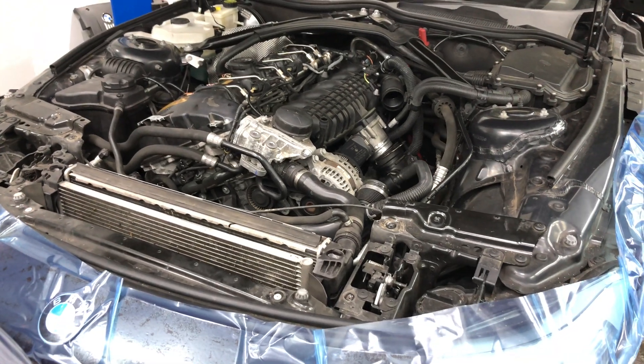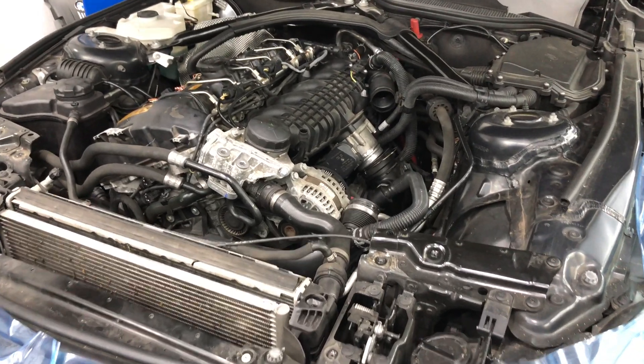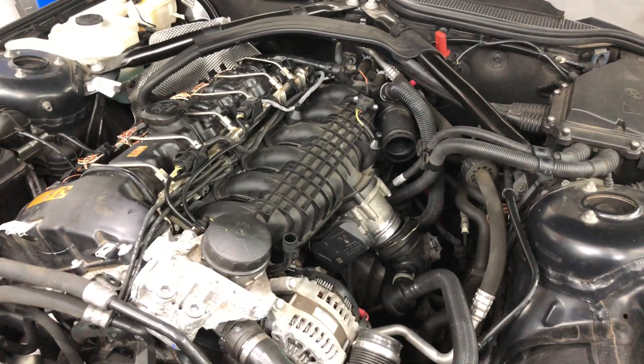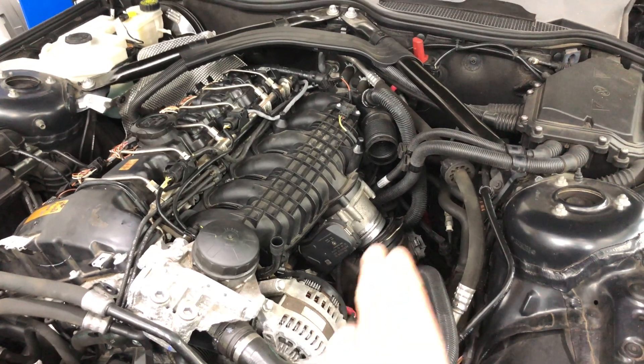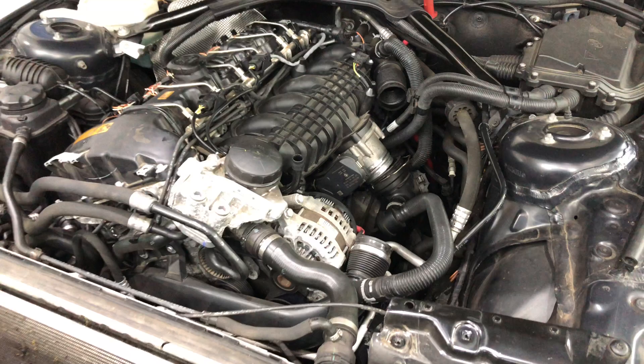That was a complete success. This BMW Z4 E89 with the N54 engine is going back together — inlet manifolds on with new inlet manifold gaskets, and the car is partway through being reassembled. Shortly all pipes will be fitted up, airbox and top cover, then we'll be doing road tests to make sure everything is fine.